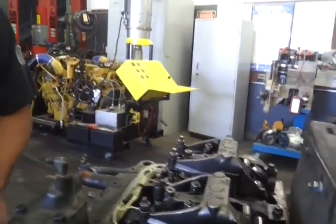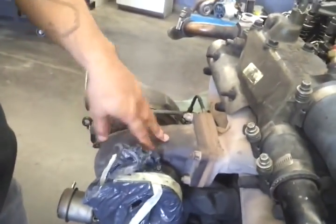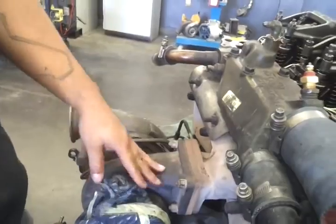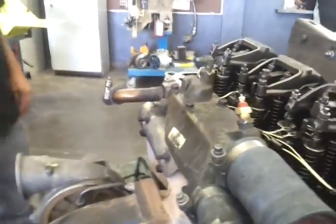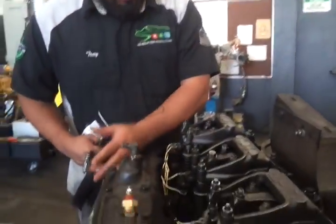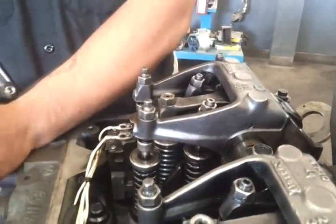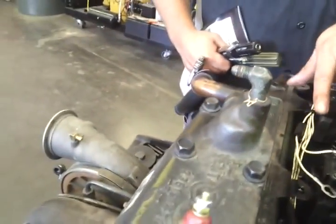A good easy way of checking which one the exhaust is, is looking at the turbo. The turbo is going to take exhaust, so this is exhaust — you know this is your exhaust manifold. Then you look at which valves are closer to that exhaust manifold, so these valves here would be your exhaust valves.